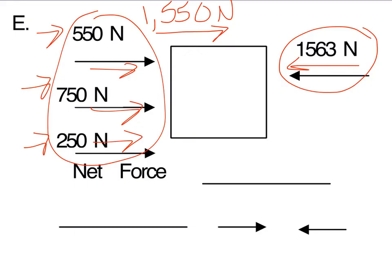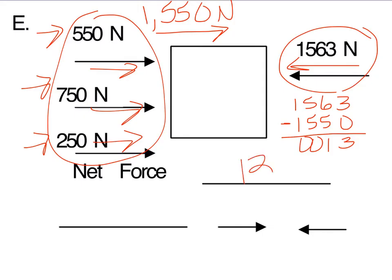Remember, we subtract with the bigger number on top. So: 1,563 minus 1,550. Three minus zero is three, six minus five is one, five minus five is zero, and one minus one is zero. So our total net force on this object is 13 newtons.